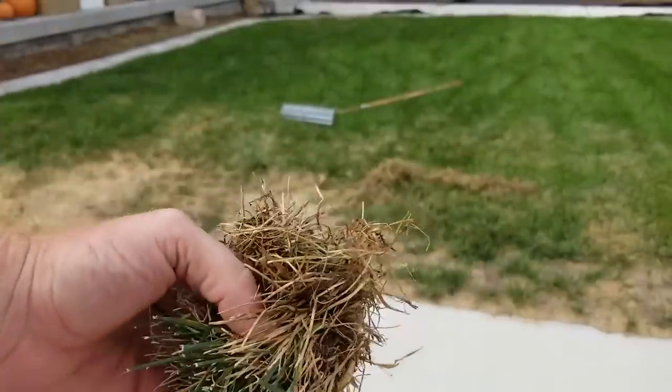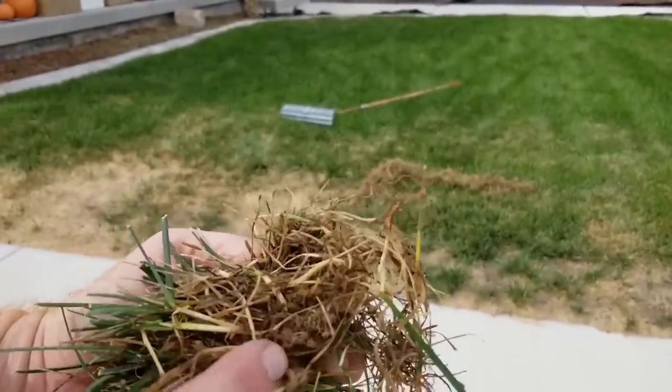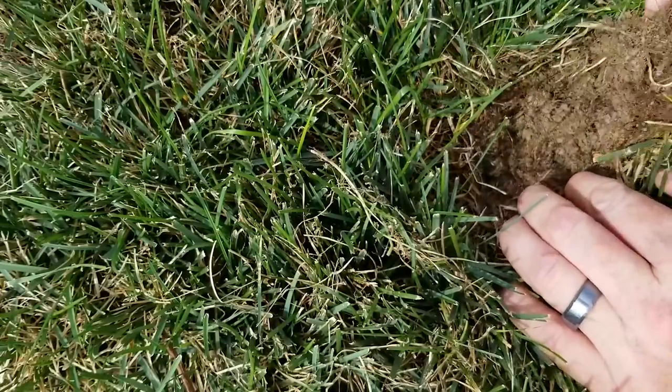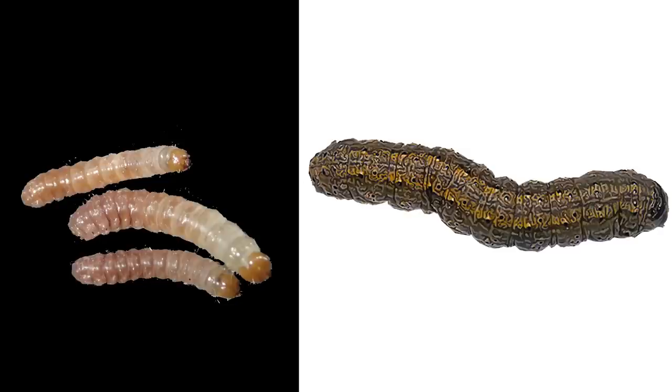Now, if you do take your bear claw and pull on the grass and get a handful, I want you to examine if the roots are intact. If you're looking down and you're seeing bare soil, chances are you've had a grub infestation. But if the roots are still intact in the soil and you tug on the roots, chances are you're dealing with some sort of sod webworm or cutworm. Sod webworms and cutworms can be extremely small in size when they're young.